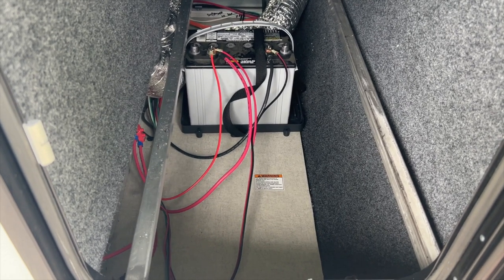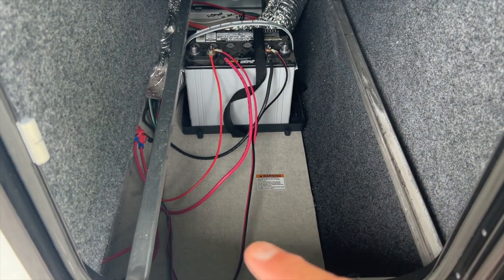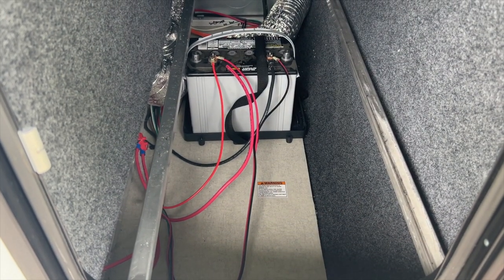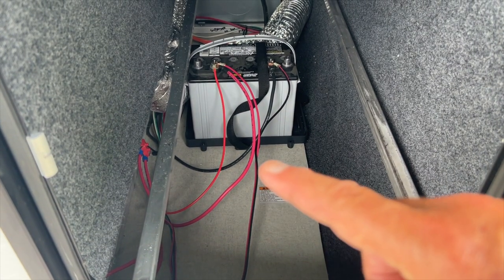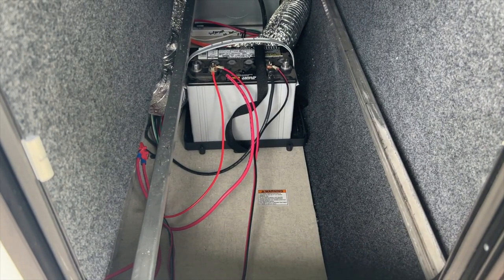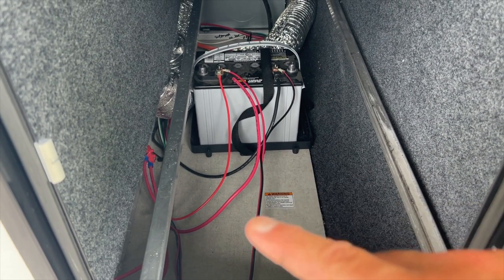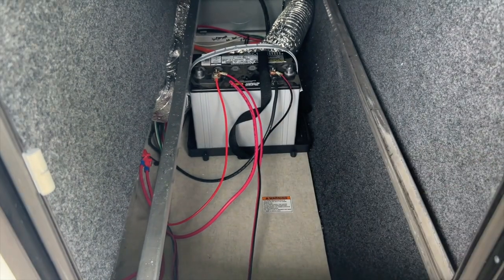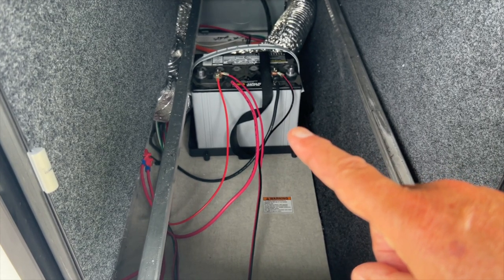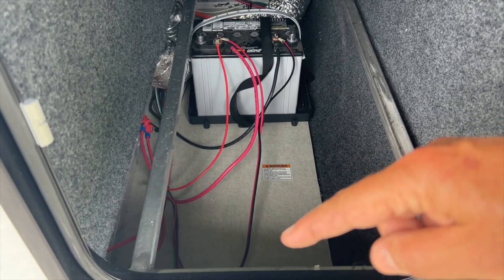One of the first things I wanted to do was confirm that the wire you see right here is, in fact, the solar panel plug-in wire — and I did confirm that. I also confirmed that it is 10-gauge. That's a 10-gauge wire that goes to the SAE port on the outside of the camper. What I'm going to do is hook this wire to an MPPT controller, then the controller will feed the batteries. I'll be changing this AGM battery out for two lithium batteries, and I'm probably going to mount the controller on the floor right here.